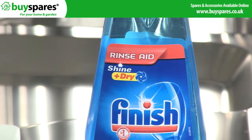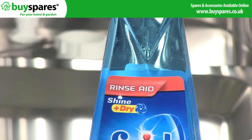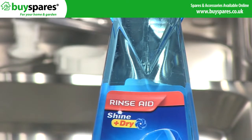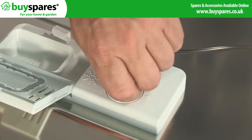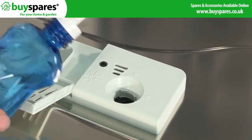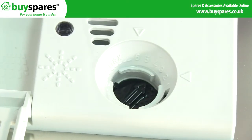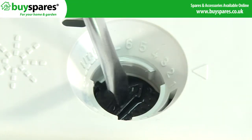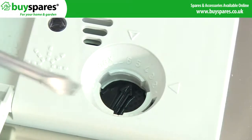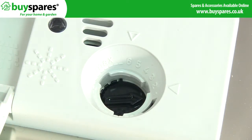For detergents without rinse aid, you'll need to add this separately. Rinse aid is used to help water run off the glassware and crockery, stopping unsightly streaks and watermarks appearing. The rinse aid is poured into this compartment, and the amount of rinse aid used in a cycle can be adjusted with this dial. If watermarks are appearing, then not enough rinse aid is being used, so turn the dial up. However, if glasses are developing a milky colour or blue film, then too much rinse aid is being used and the dial can be turned down.